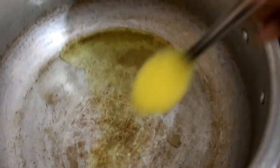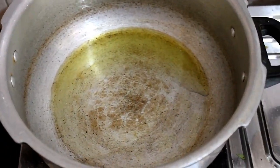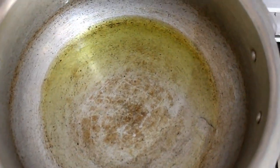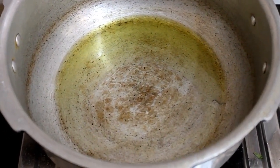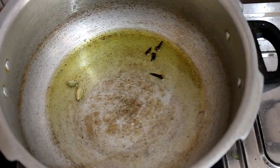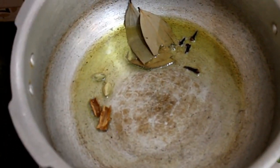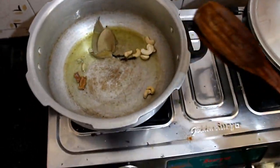Now we will add 4 tablespoons of ghee. We will heat it and add the spices. First, we will add all the ingredients to fry.